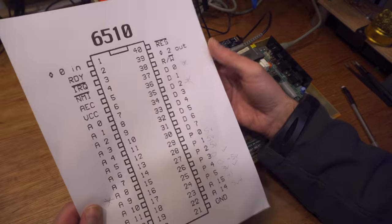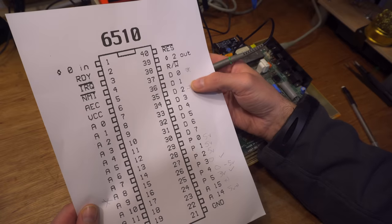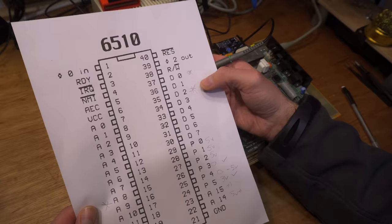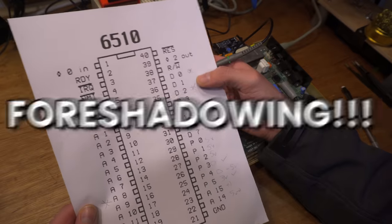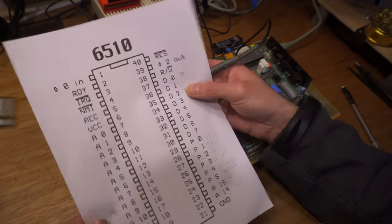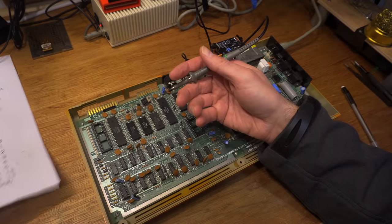I'm going to have a poke around and I'll bring you back. Most of the address lines looked okay. Some of the data lines looked a little bit suspect — D0 and D2. I might revisit those later. They could be a symptom rather than the cause.